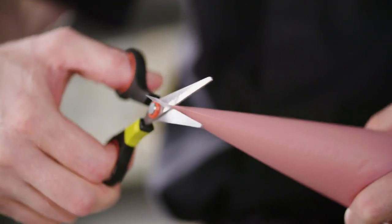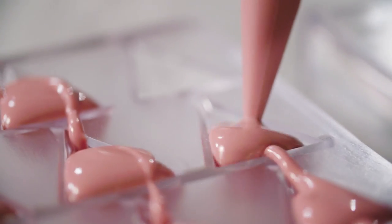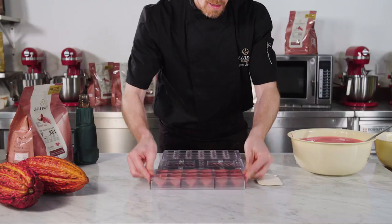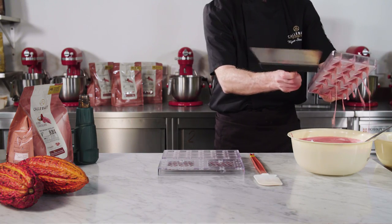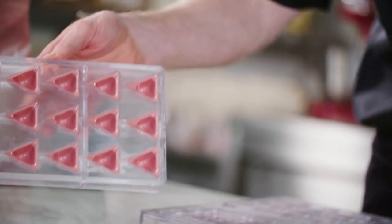Now it's time to fill the moulds with tempered ruby RB1. I use a piping bag for that — nicely fill it, and then pipe the ruby RB1 into the mould cavities. Tap it to avoid air bubbles being trapped in the chocolate. Then I pour out the excess chocolate. Clean the mould by scraping off the surface of the mould nice and clean.